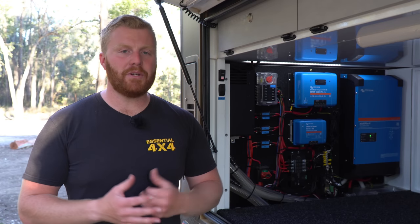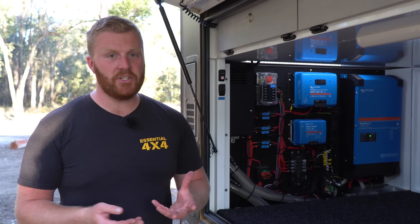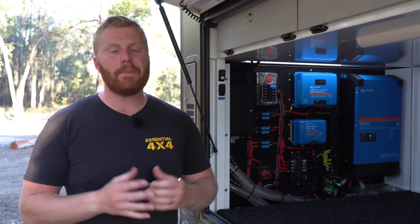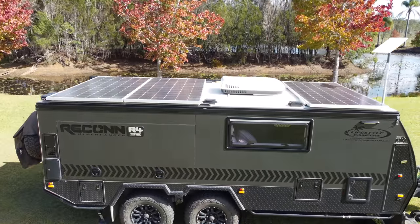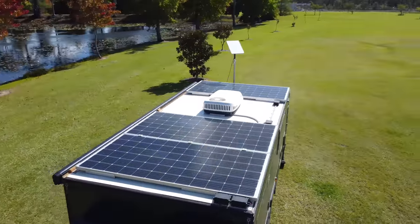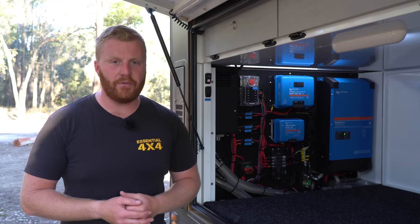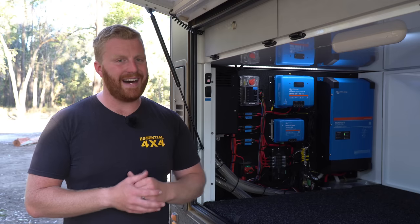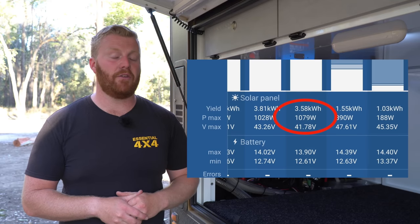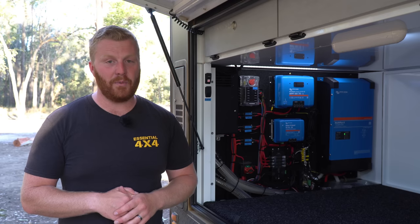With this being the case, the overwhelming majority of our charge input is provided by solar. As mentioned, standard it comes with two 175-watt solar panels on the roof, but we've upgraded this to three 360-watt panels, giving us a grand total of just over a kilowatt of solar on the roof of this camper. Generally with these quoted figures they are just that — quoted figures — and we don't see quite as high as that, but I can attest that we have seen 1,079 watts coming in off those roof panels alone, and that is a total of 77 amps at 12 volts, equivalent to 99.9% efficiency, which is just incredible.